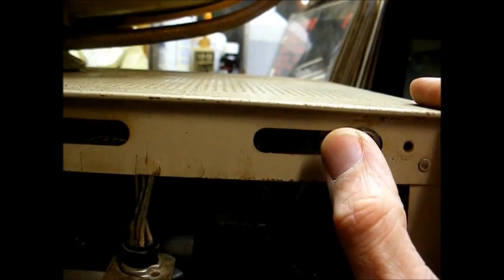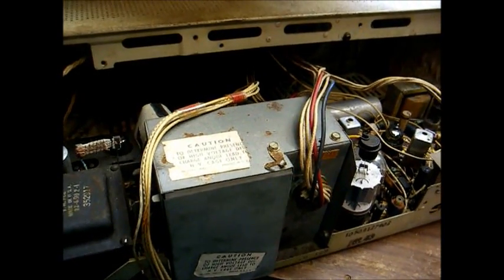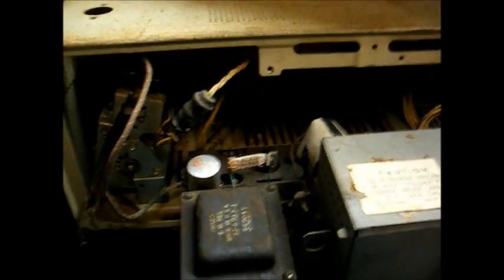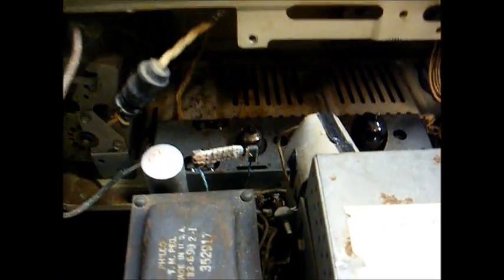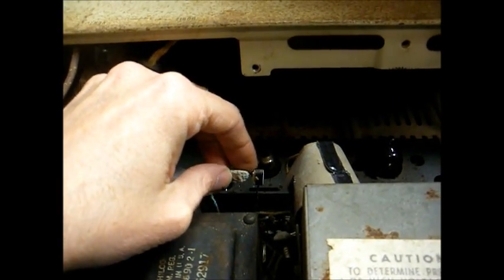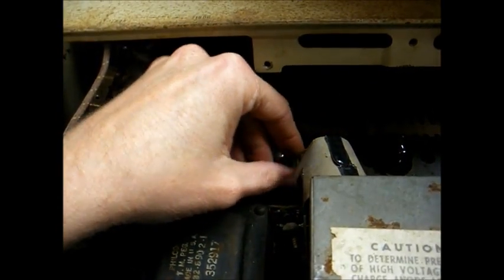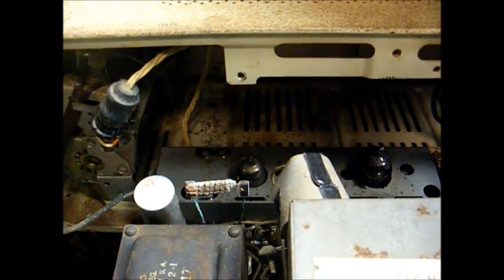Notice someone's done some work on this — they replaced the factory on-off switch, which is part of the volume control, with a toggle switch. The toggle switch is probably more reliable than the switch Philco decided to use. We have the chassis removed from the cabinet for easier service. I made an ohm meter check across the AC input and there's nothing. Looking closer, I see that this fusible resistor has expired.